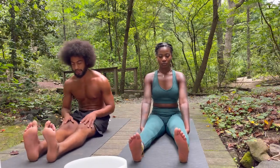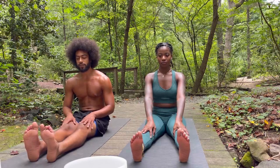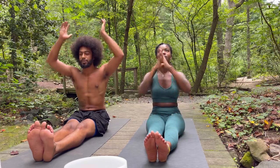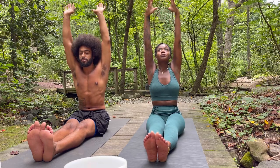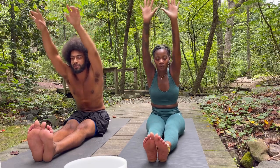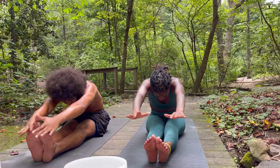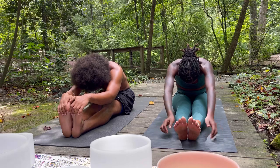We're going to start off with a simple forward fold. Bring your toes, feet, and legs together as close as comfortably possible. Inhale and reach as high as you can to the sky, pushing your hips into the earth as you reach up. And as you exhale, hinge at your waist and reach forward out in front of you. Allow gravity to drop your body down, and let your hands naturally land wherever they fall — on the ground, on your feet, your ankles, your shins.